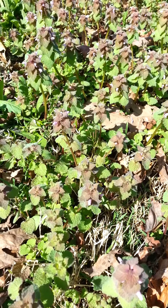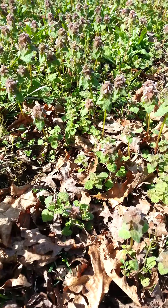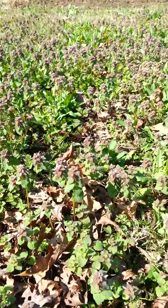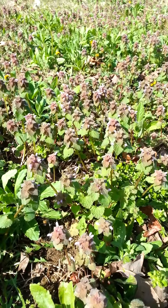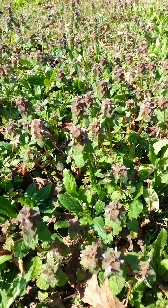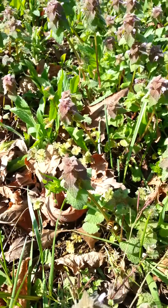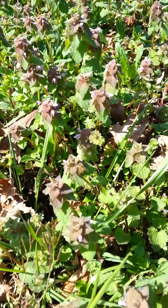This is henbit and it's getting worked pretty hard right now by the honeybees. Here's a nice big pot of them — see them working all through there. This is an important nectar source for the bees.